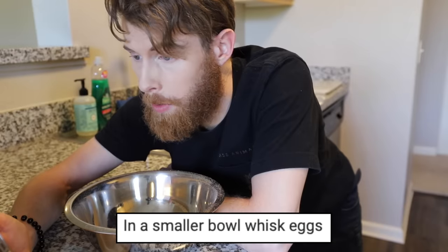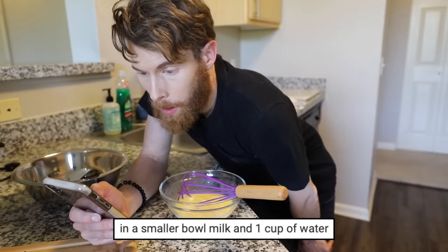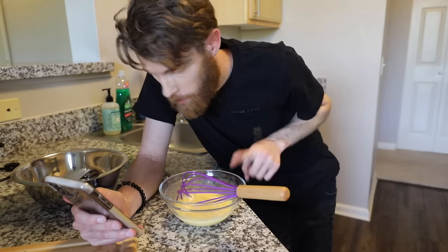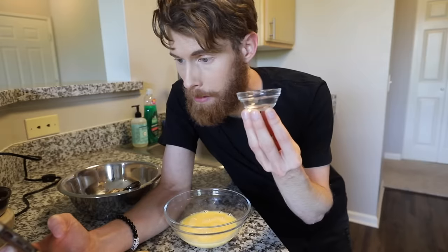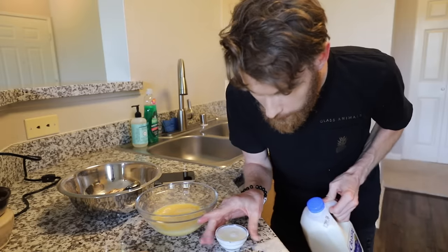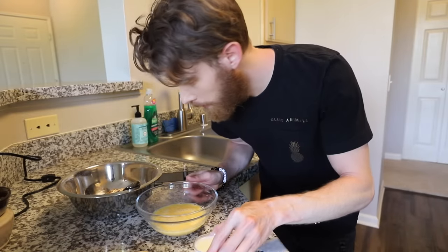Step seven: in a smaller bowl, whisk eggs. Smaller bowl. In a smaller bowl — oh my god. Milk and one cup of water. This was the smaller bowl. Milk and water? I don't think this is big enough to mix any liquid. Now we know my floor can hold more than this bowl can. Why did we put water in the milk? It's reduced fat milk, it's basically already water.